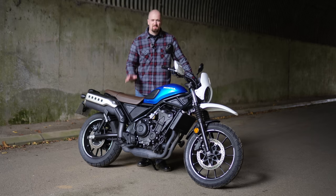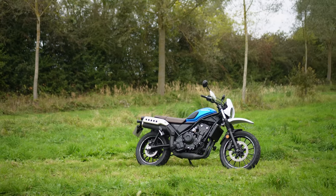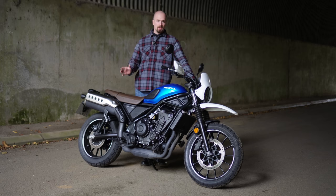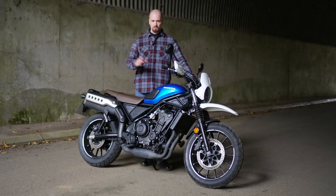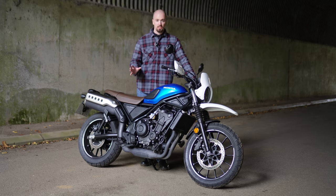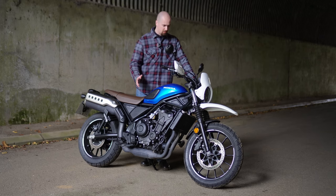The CL500 is very easy to ride. The clutch is very light thanks to the slipper assist clutch and the gears are silky smooth. With this bike being A2 compatible, I can imagine a lot of A2 riders will be looking at this bike. If you are a new rider or a learner rider, this bike would be ideal for you — it's very easy to ride and you can get on with it very simply.